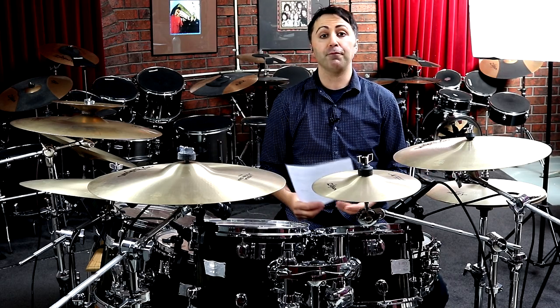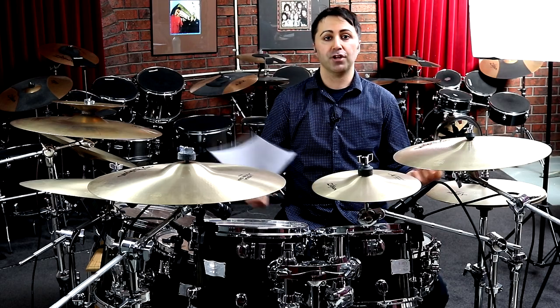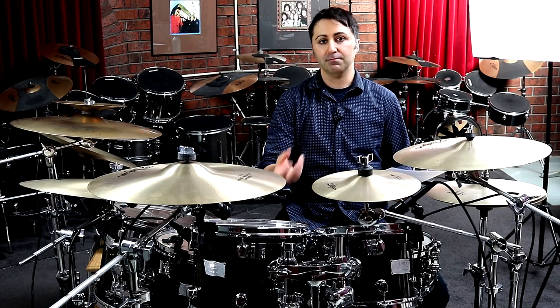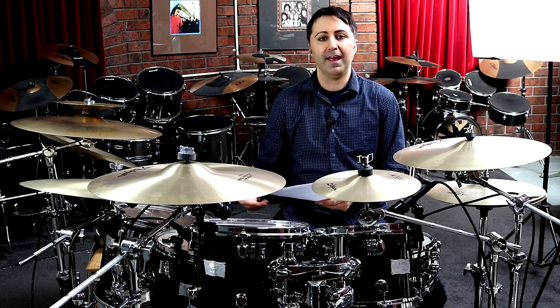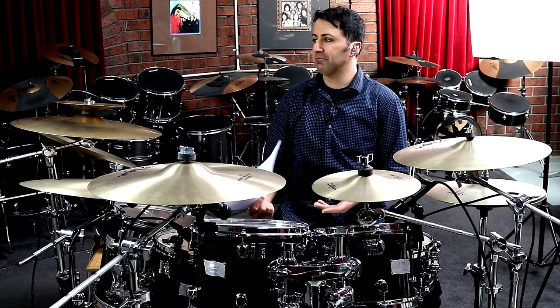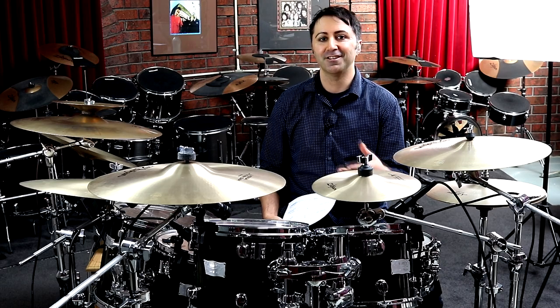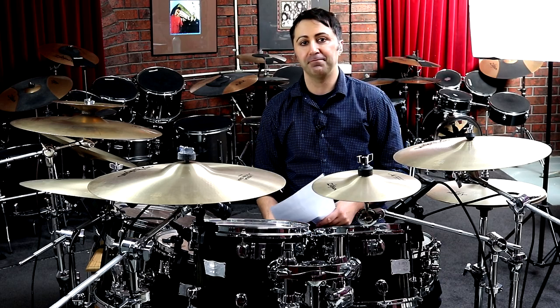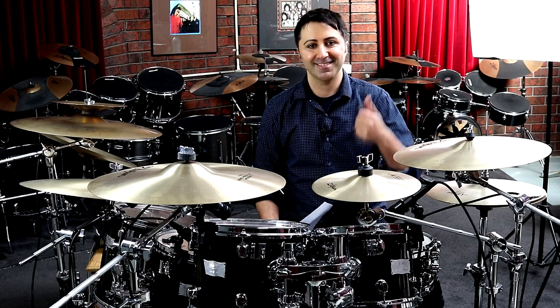And subscribe for more lessons like this on the channel, because this channel is all about learning the drums — whether you're a beginner, intermediate, or whether you're trying to be advanced. I think I am trying to be advanced, but I'm working on it. Just like you — we're in this together. That's what Diddy Drums is all about. Have an awesome day, guys. See you next time.